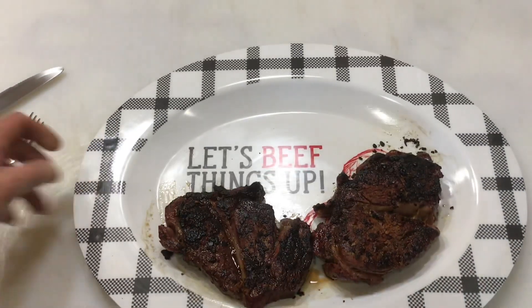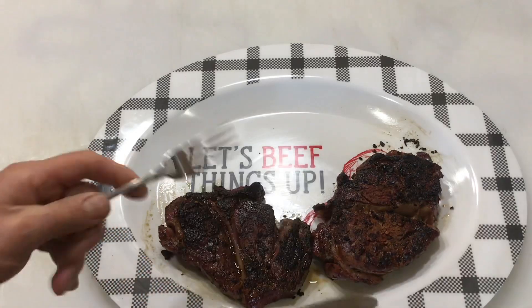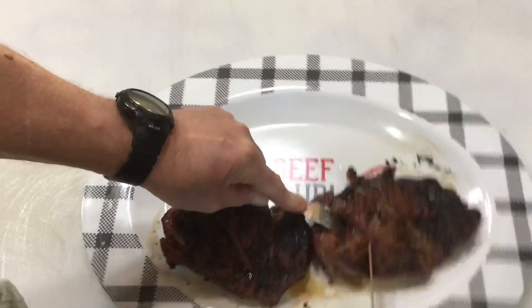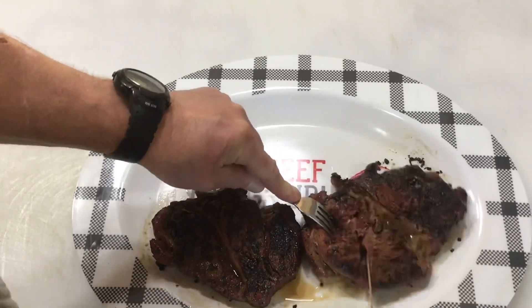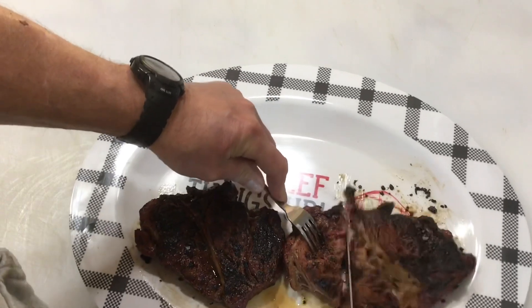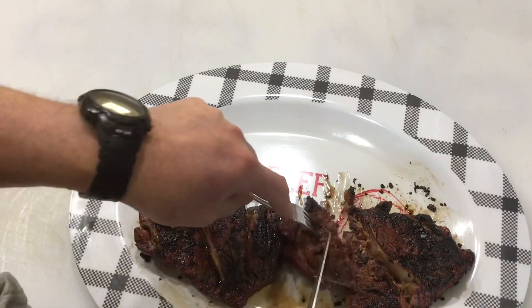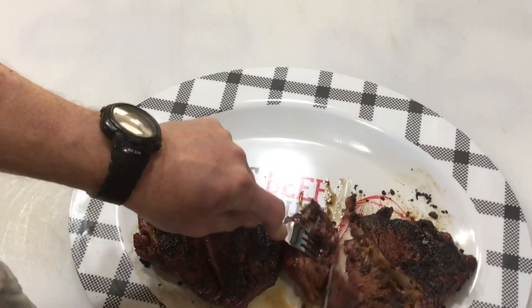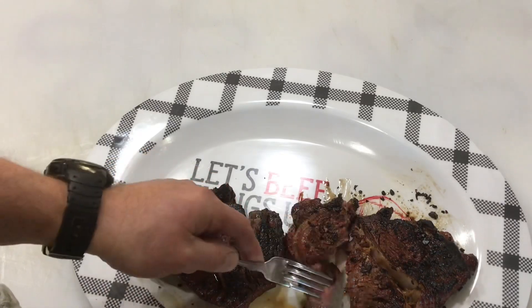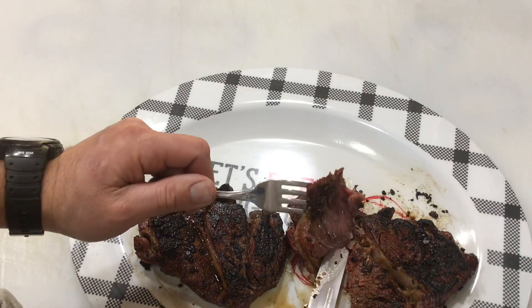All right folks, let's beef things up here. Let's go on this one over here. Seared them on that cast iron - low and slow, reverse sear. Nice. That's rare all day long.